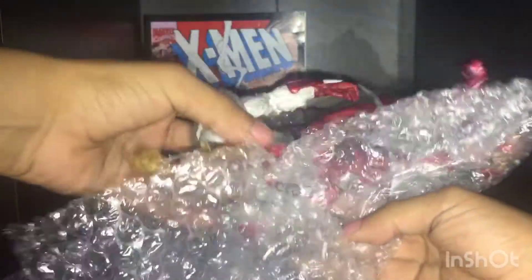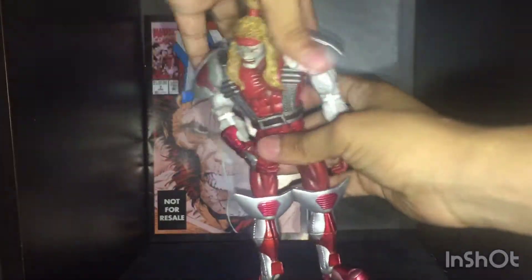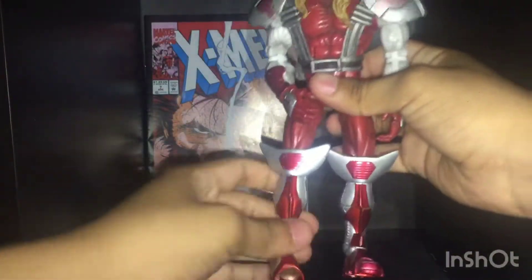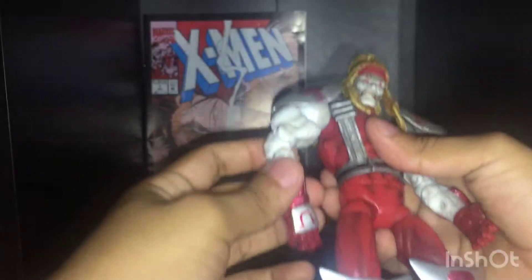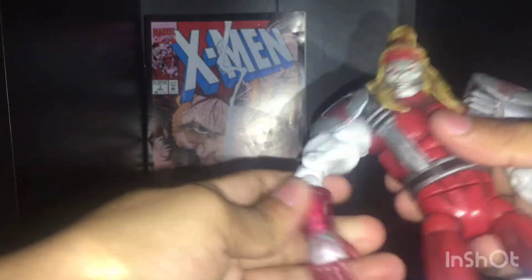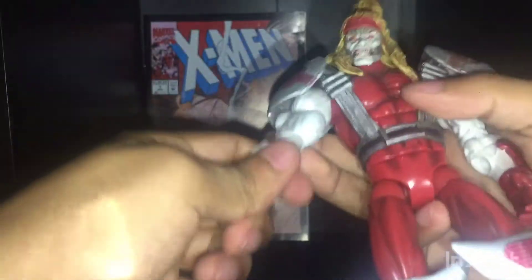This is the first time I'm gonna be looking at it. Oh damn, he's huge. He does come... oh man. I already see some flaws right now. Wait, what the fuck happened here? Look at this. What the hell is this? That's not right.